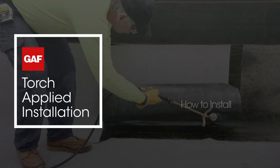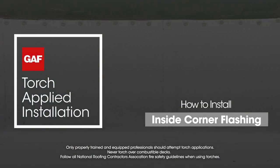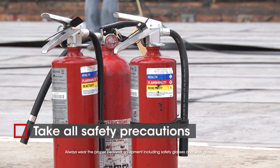We're going to show you how to install an inside corner flashing detail, which helps protect more vulnerable areas of the roof. You'll be using a torch, so take all appropriate safety precautions.